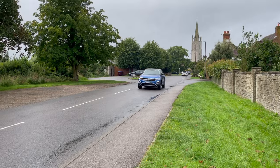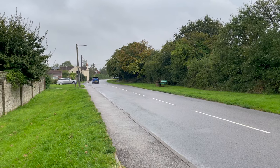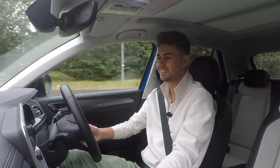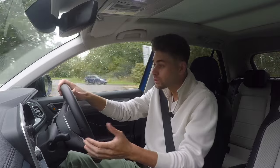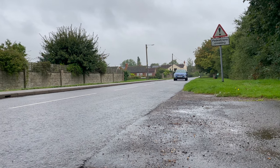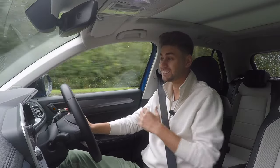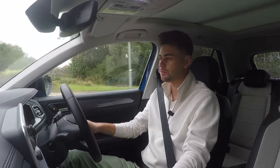Driving the Volkswagen T-Roc Style, first impressions are that it feels very much like a VW Group product — sensible, well-built, well-screwed together, well thought out, comfortable, and quiet. The T-Roc is essentially the Golf on stilts — the high-riding version of the Golf. And whereas the Golf used to absolutely dominate VW's sales numbers, the T-Roc has now overtaken it and is the second best-selling car in Europe, massively outselling the Golf.